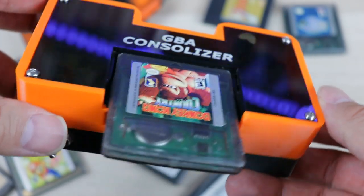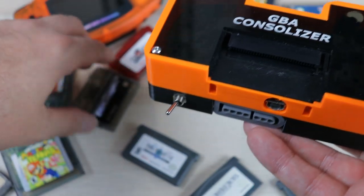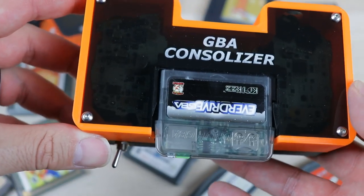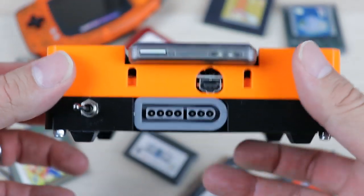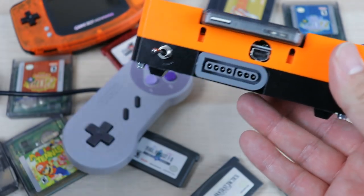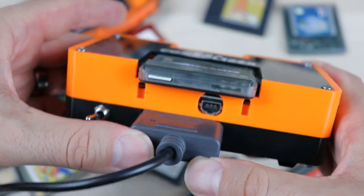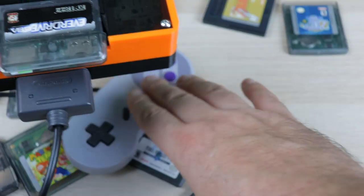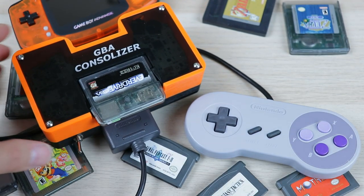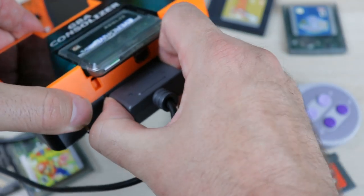This console features an on-screen display that you can access by pressing down and select on the controller. The system uses a Super Nintendo controller port, giving you several options for controls. You can use original or third-party SNES controllers, or go wireless using the 8-BitDo retro receiver with a variety of Bluetooth controllers such as 8-BitDo's SNES-styled controllers, a Wii U Pro controller, or even a Nintendo Switch Pro controller.